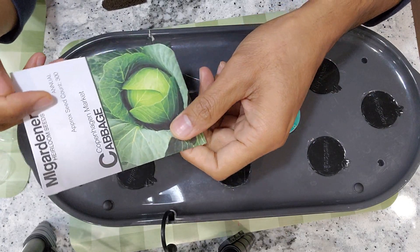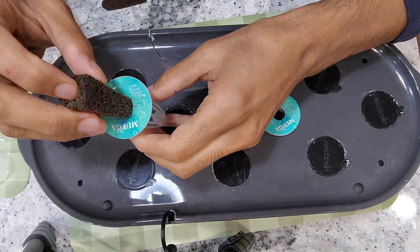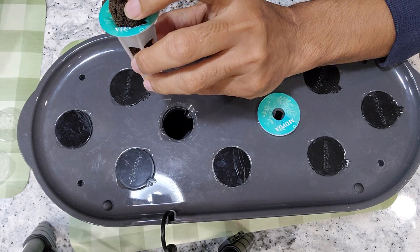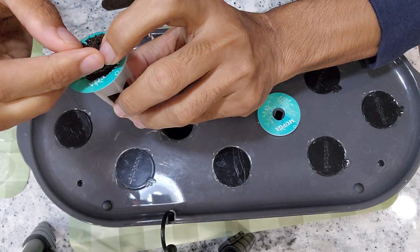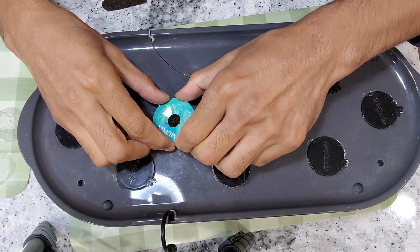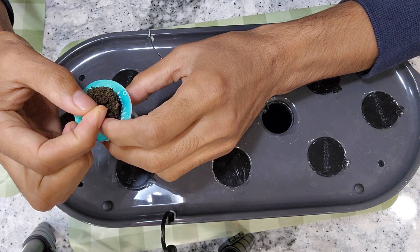Let's see whether this cabbage will work out in Aero Garden or not and how exactly it is going to turn out. The cabbage plants are going to grow really wide, so I am planning to grow only two plants in this hydroponic system. I am placing three seeds in each pod just for backup and starting with two pods. Generally cabbage seeds should have very good germination rate, but I don't want to take any chances, so I am going with three seeds in each pod.